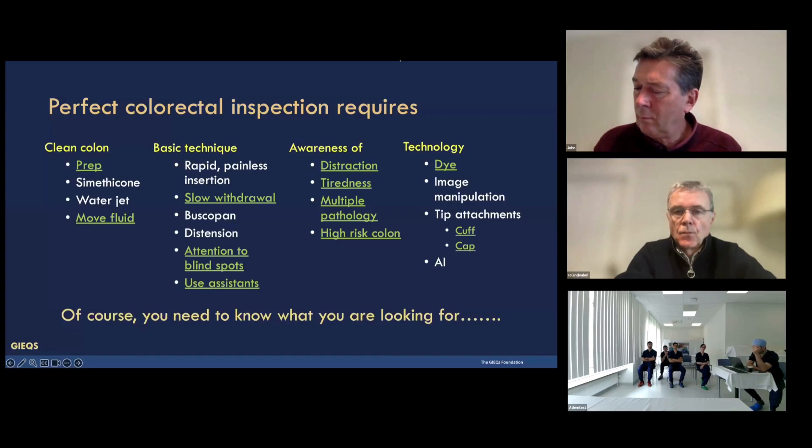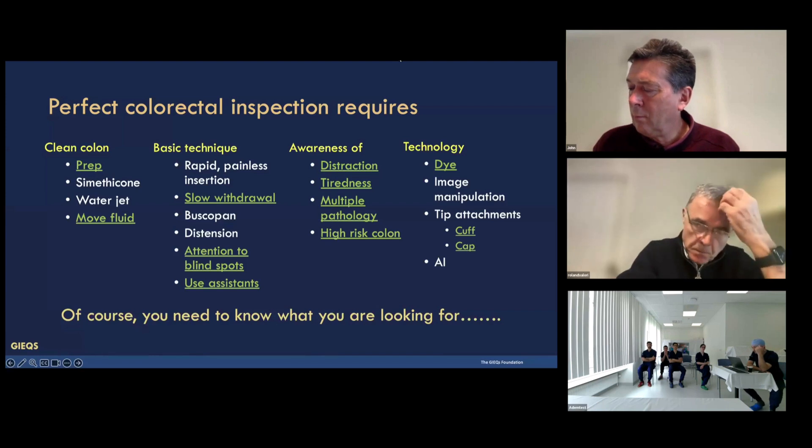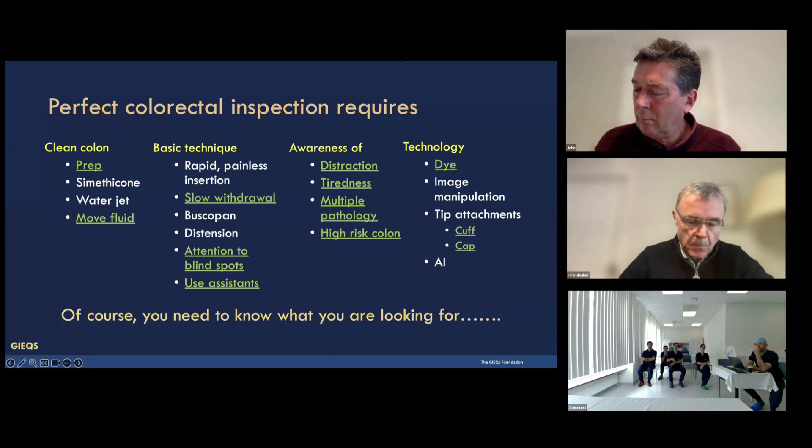We demonstrated the flexures — the flexion in the right colon and the rectum. We demonstrated how to examine the splenic flexure using a combination of anti-clockwise torque, the large wheel and the small wheel. And we use assistance, either artificial intelligence or nurses, to pick up polyps.